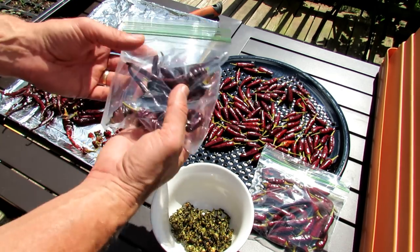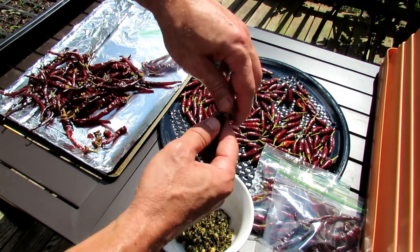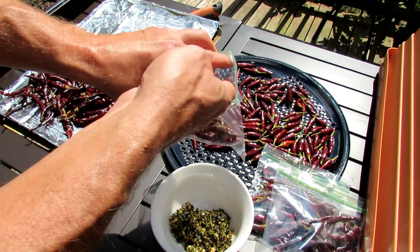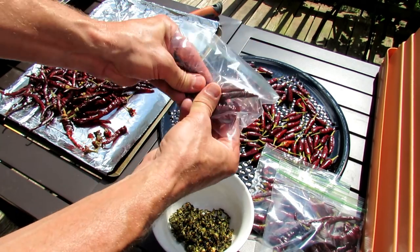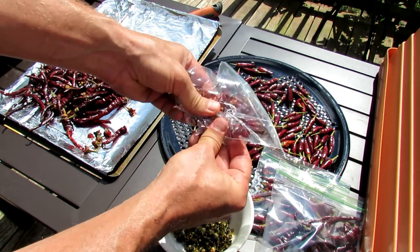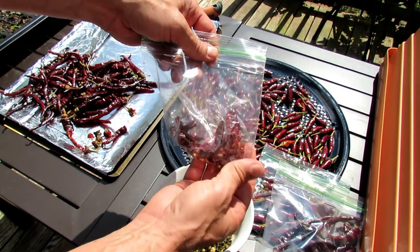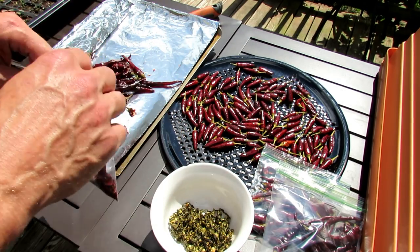Now for the cayennes, you can store them just like this if you want. What I do is once dry, break the tops off — you don't want to eat those. Put them in a Ziploc bag and then you just crush them up. Break it down until it's nice fine flakes and you have your crushed red pepper for your pasta dishes and however you want to use them.